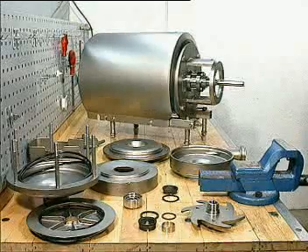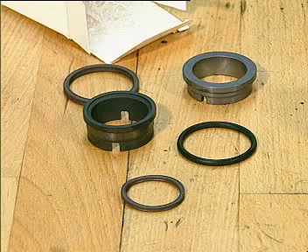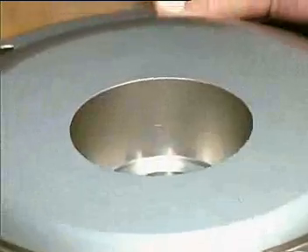The disassembly is finished. We can now exchange the shaft seal. Note that all o-rings should be greased before fitting.